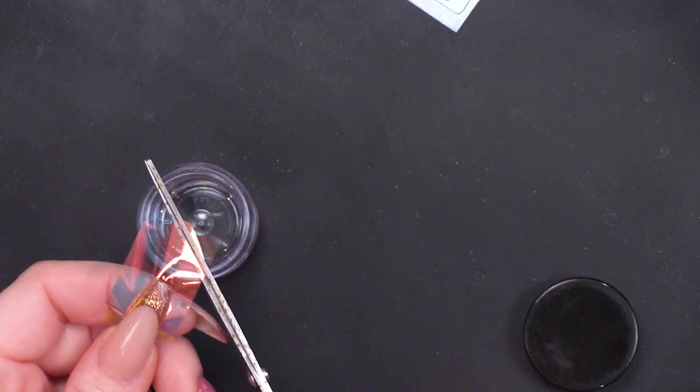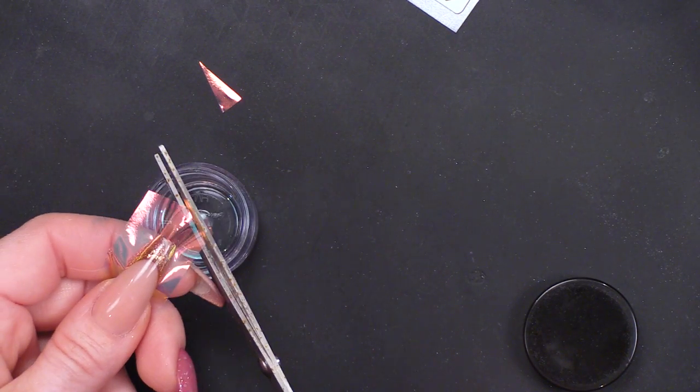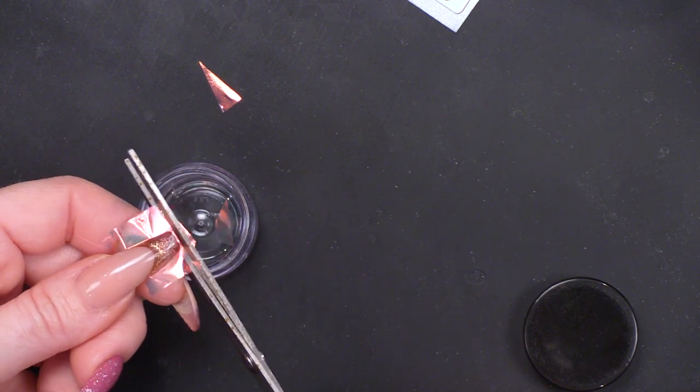I've got some of the Mylar sheets, so I'm literally just going to cut up some shards of that. Completely random.